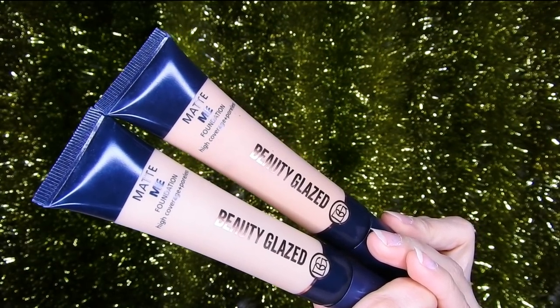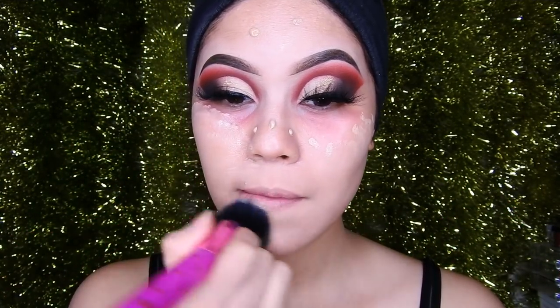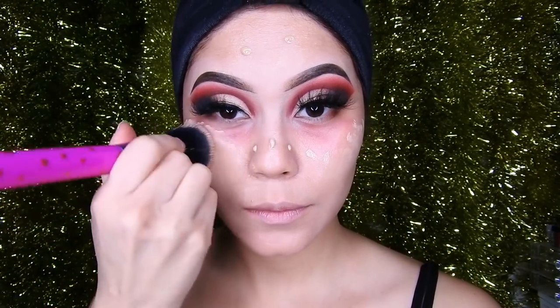I'm going to use these two Beauty Glacet foundations and apply them all over my face. Before that, don't forget to moisturize your face well so the foundation doesn't crack or look bad.